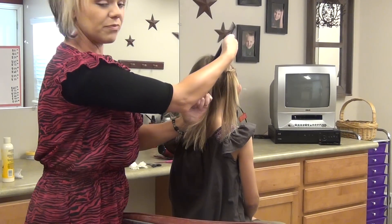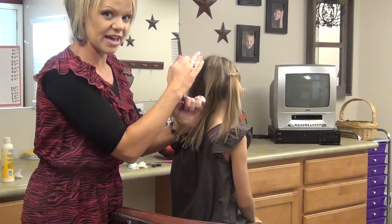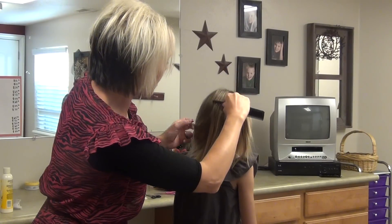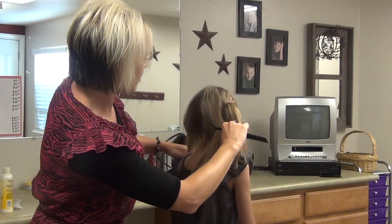If you want to do a side part, you can part from that side part. I'm going to go from the middle. I'm going to come down and make that other section.